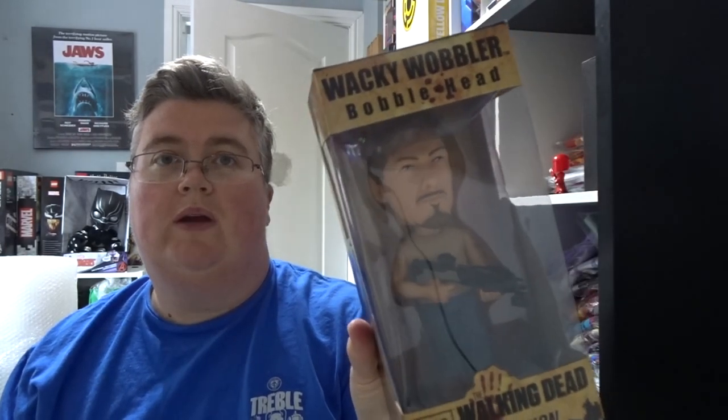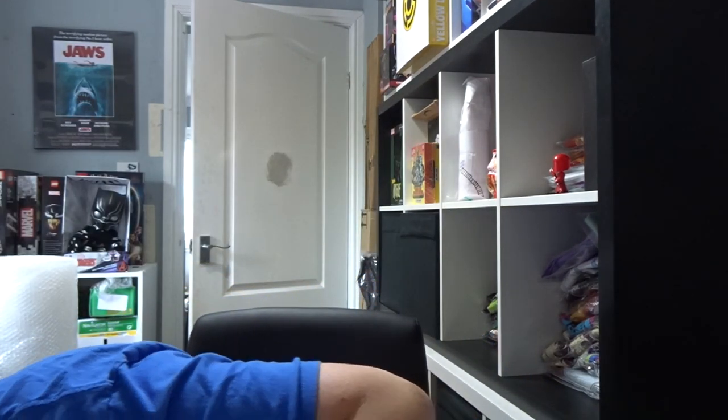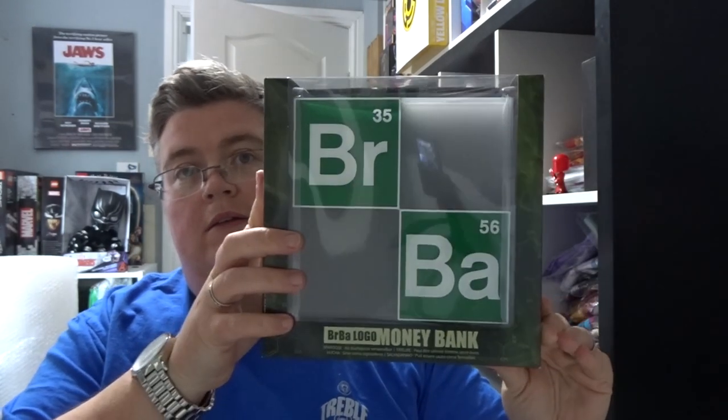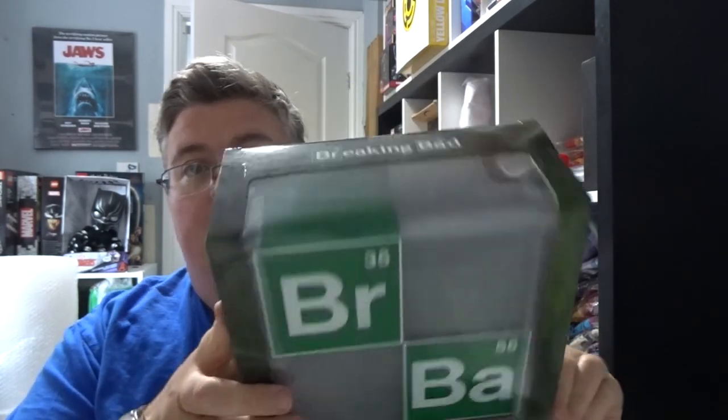Daryl Dixon wacky wobbler — Walking Dead. Not seen any of this stuff for a while either: a Breaking Bad periodic table-style money box.